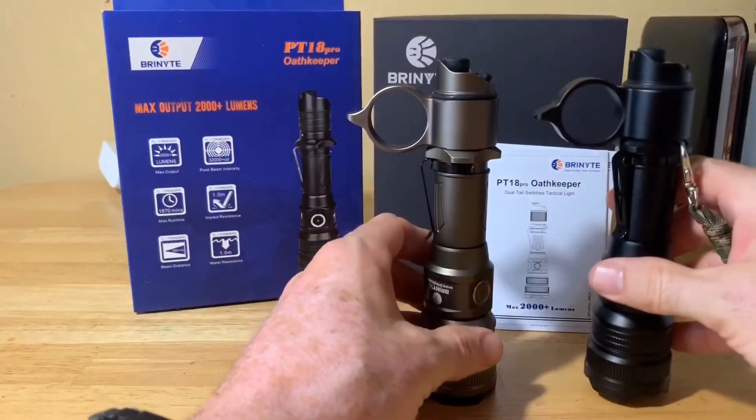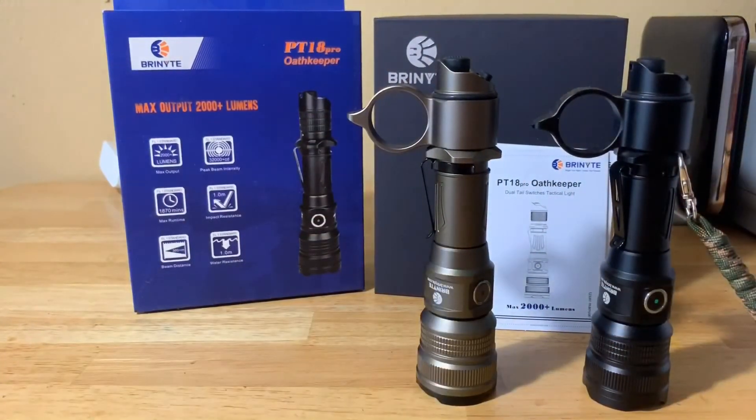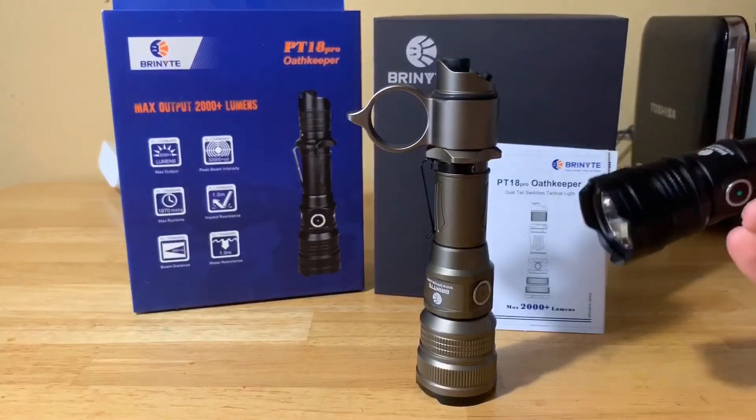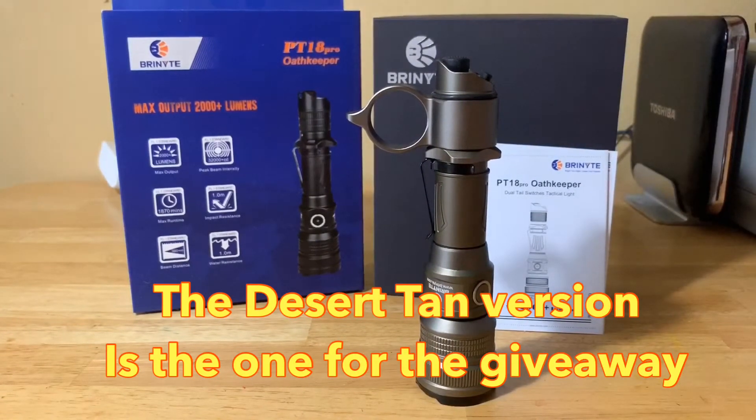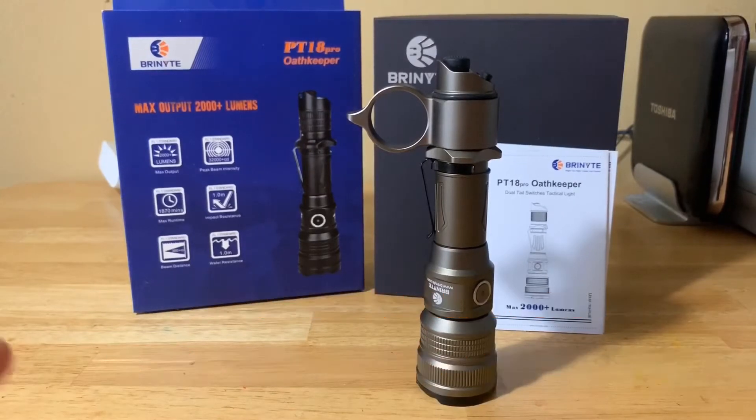This is an awesome flashlight — it comes in two colors. You got desert tan here on the left and black on the right. This is the one I actually reviewed; they're identical besides the color obviously. There are tons of cool features on this flashlight.